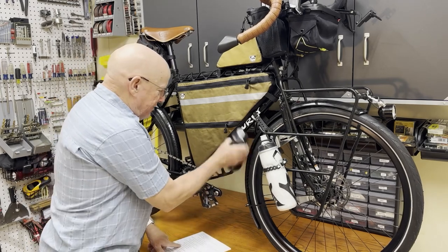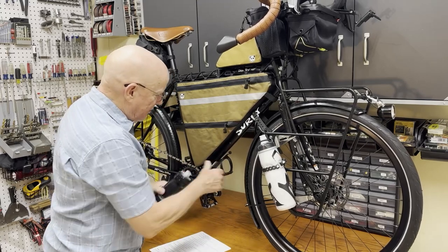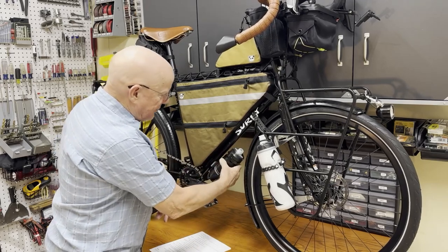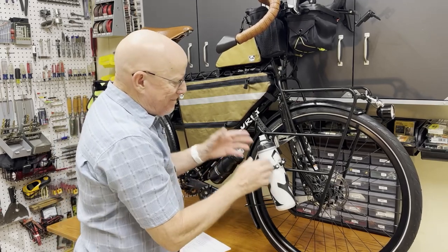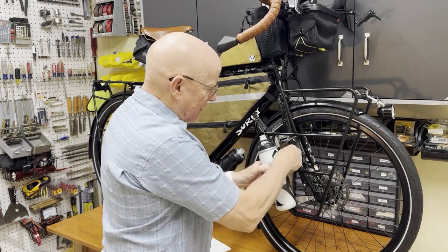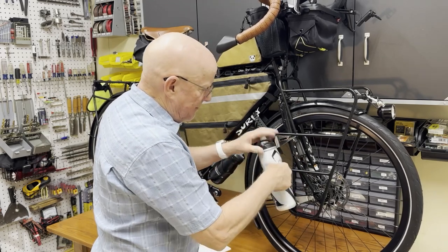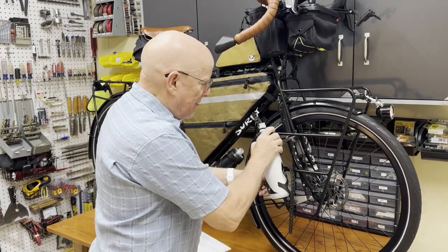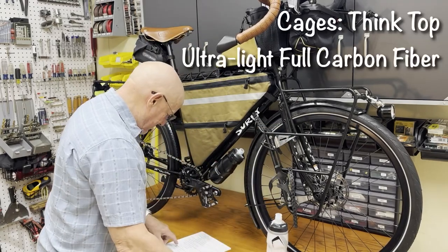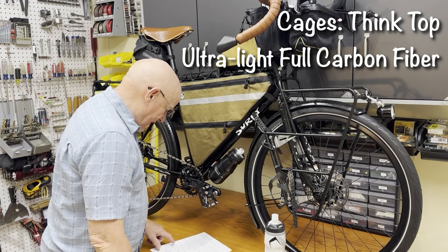Water bottles are held by things called cages. These are carbon graphite, and things stay pretty secure in them — though the ones up here not so much, so I've added a little strap to keep those water bottles in place when I'm not grabbing them moment by moment. Same carbon fiber cages — these are Thinkspot ultralight full carbon fiber cages.